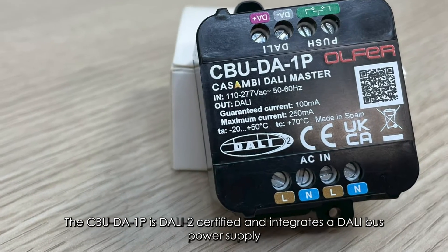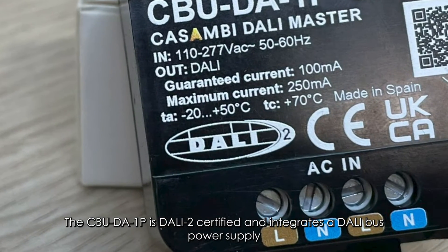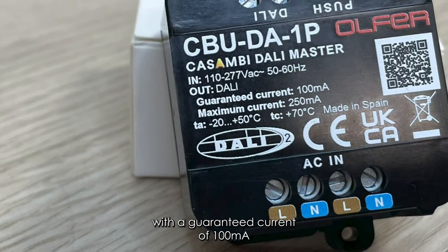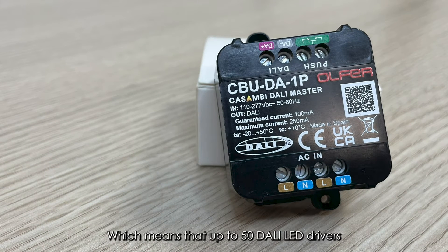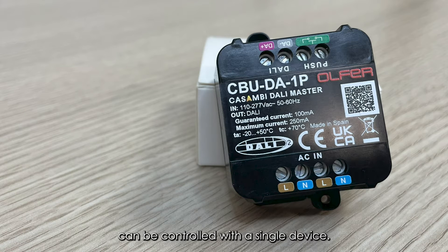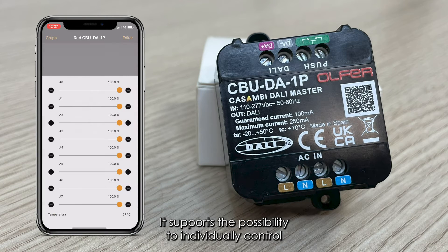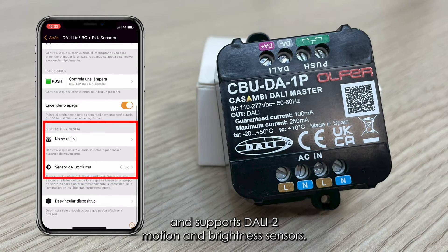The CBUD-A1P is DALI-2 certified and integrates a DALI bus power supply with a guaranteed current of 100 mA, which means that up to 50 DALI LED drivers can be controlled with a single device. It supports individual control of up to 8 DALI addresses and supports DALI-2 motion and brightness sensors.